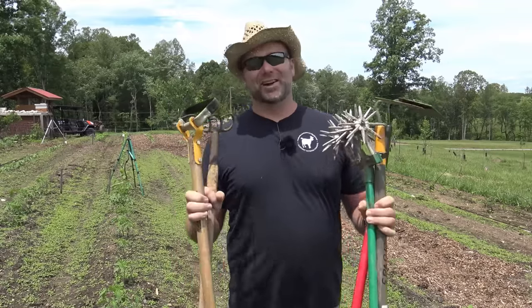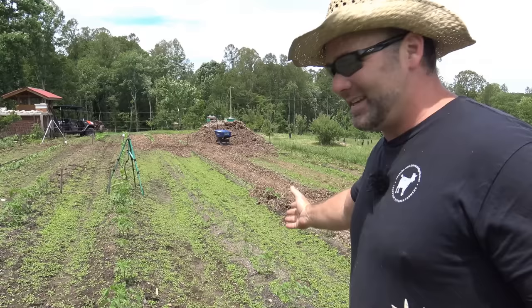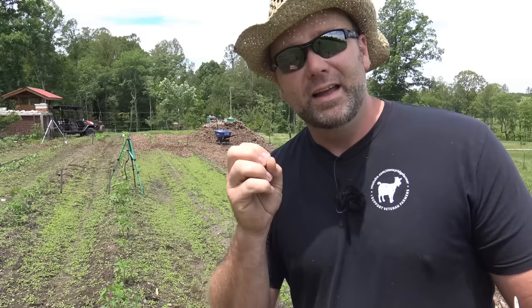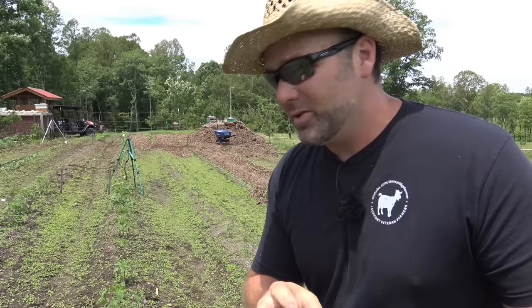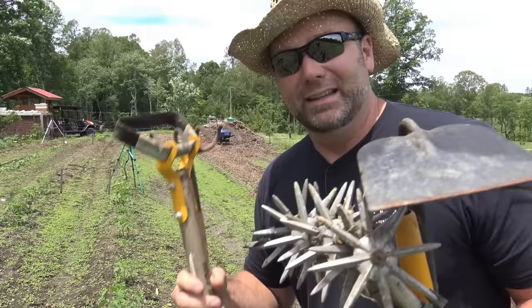Hey there folks, this is Josh, Stony Ridge Farmer. Welcome back to the farm. Today we're going to be using some garden tools. We're going to be controlling weeds in our garden, and as you can see, they've gotten out of hand. I did it on purpose so I could show you just how simple and easy my method of controlling weeds actually builds garden soil. It's organic, no sprays, no chemicals, and it actually makes your garden pop — grow better this year and next year, and retain moisture. Come along, we're going to have some fun, and I'll show you some cool tools you may have never seen to weed your garden with.